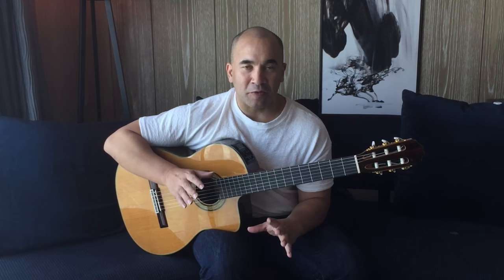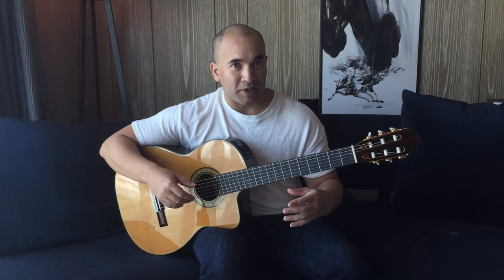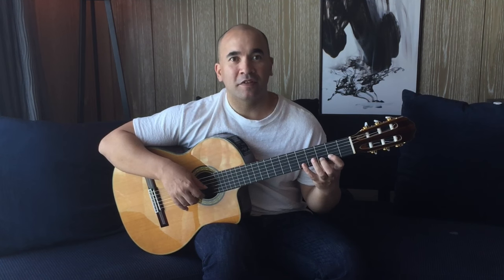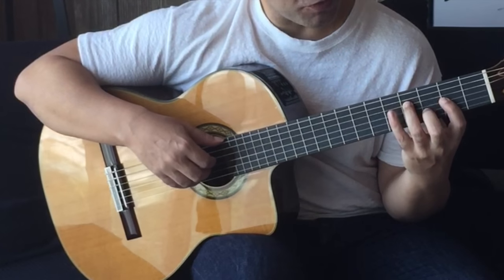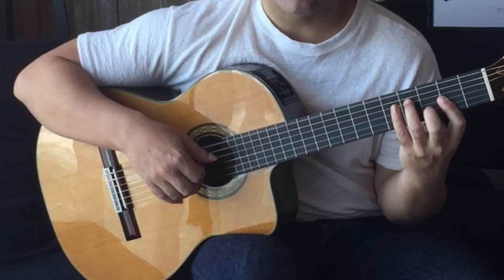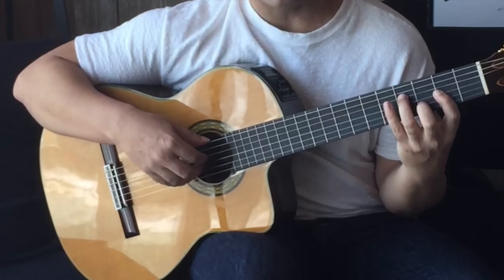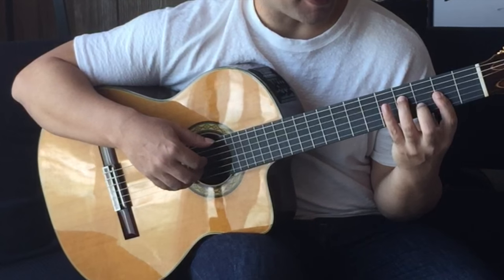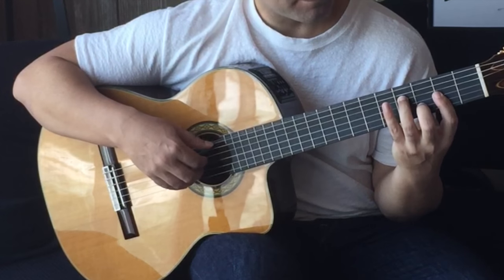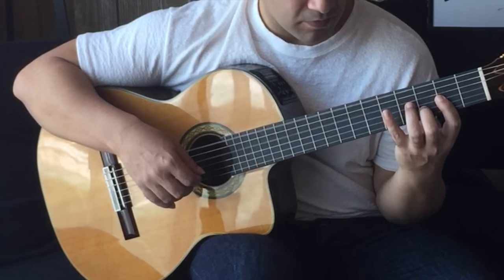Moving on to the next set of 4 bars — it gets a little bit trickier here because the rhythm intensifies. Up until now it's been crotchets and easy quavers; now we're moving up to a lot more action in the melody. Let's start with the opening chord D major. I've got my thumb on the open D, and index, middle, annular on strings 4, 3, 2. I'm barring here so that I can release this finger and play the C sharp — that's 3rd fret, 2nd fret, 3rd fret on the B string. Then open D.